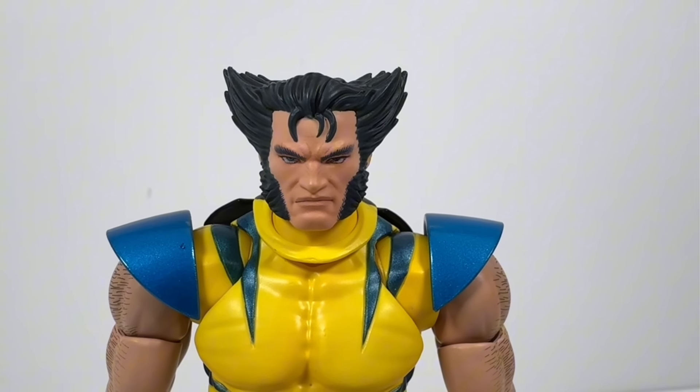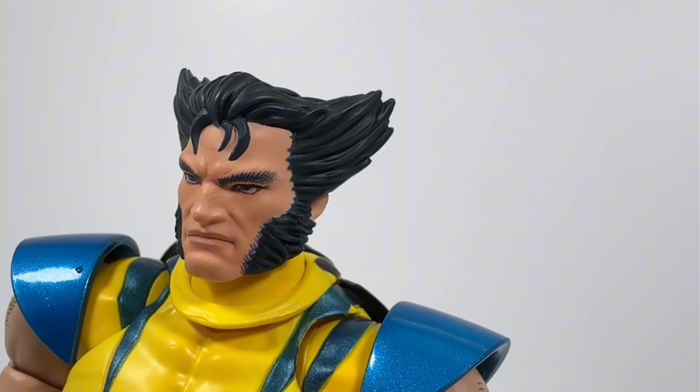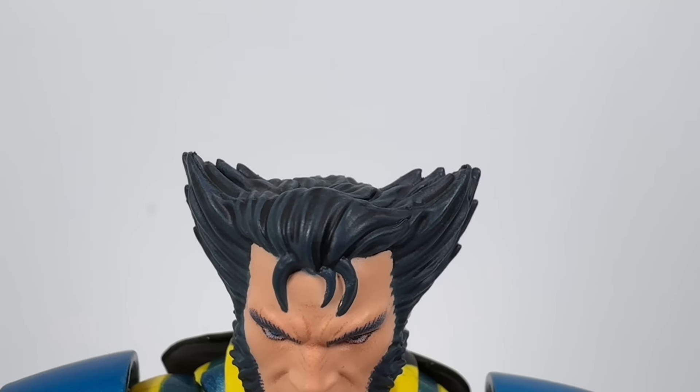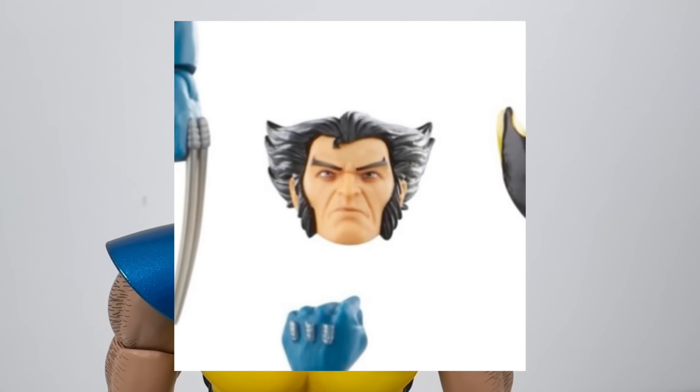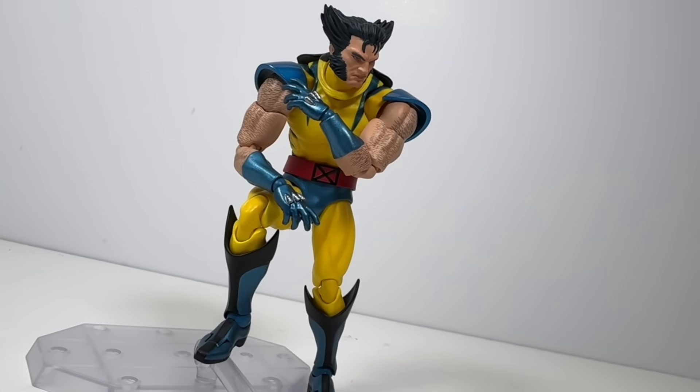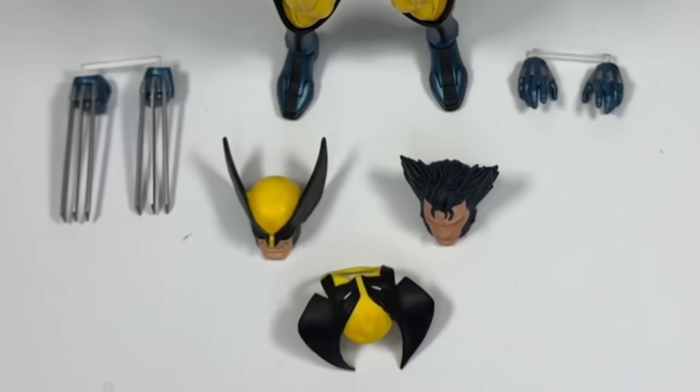I really like this Logan head. The face especially looks just like Jim Lee's artwork. And yeah, even without the mask, he still has these big ass hair fins on his head. But as cool as this head is, I do think the one on the Marvel Legends figure looks better — by no means is this a bad head though. I'm just very picky about my head, you know what I'm saying? But as far as accessories go, that's pretty much it.